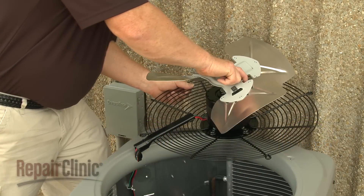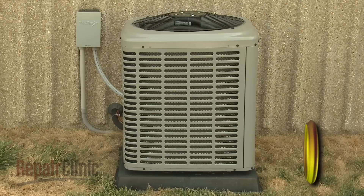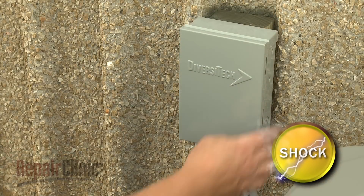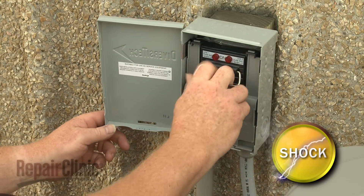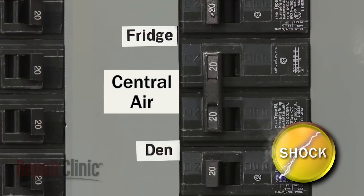Many central air conditioning repairs can be accomplished by the simple disassembly of the condensing unit. Before you attempt this, you should shut off the power to the unit. You can do this by removing the fuses from the disconnect box or switching off the circuit breaker.